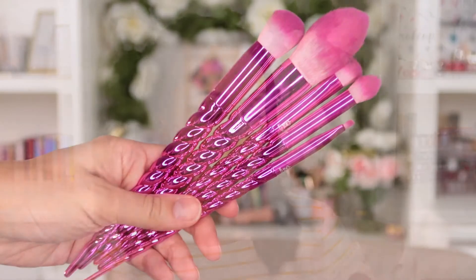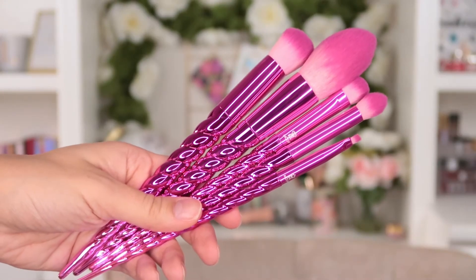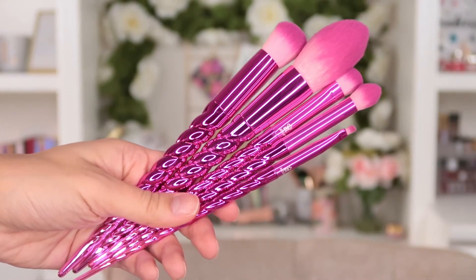They have a lot of different brush sets within the range, and this particular one right here has handles that are shaped like little unicorn horns. They're pink, they're very girly and very fun.